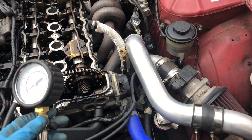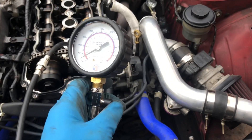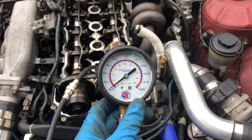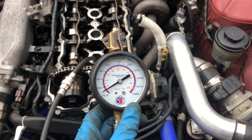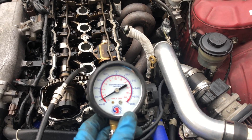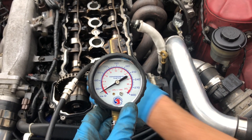Are you supposed to have all the other plugs in too? No. Reset it. Oh my god, the guy said 140.